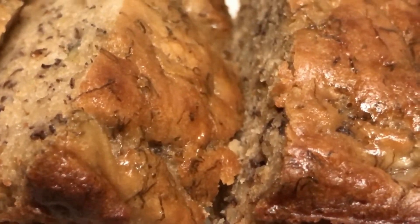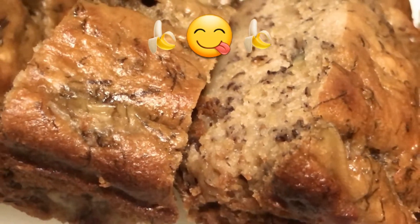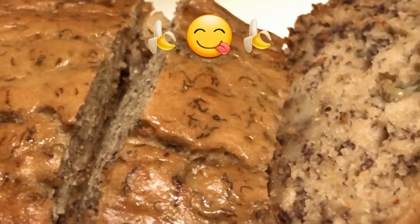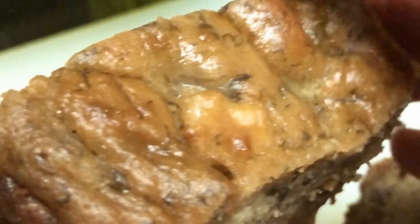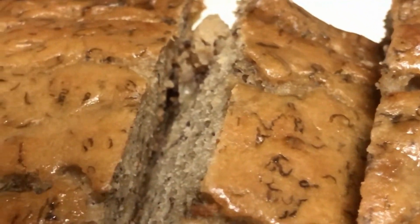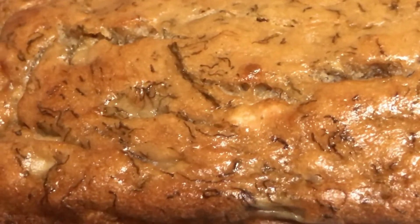Hey guys, here is my banana bread and it's really moist and soft. I just got some slices here — look at this banana bread! It's really good. I just tasted it and I can't wait to eat more. Nothing like a fresh banana bread. I've been baking banana bread and banana cake since I was 10 years old, so this is my own recipe, guys.